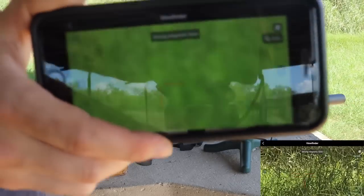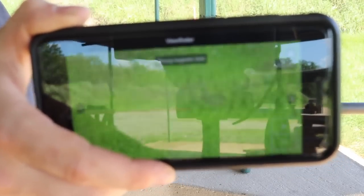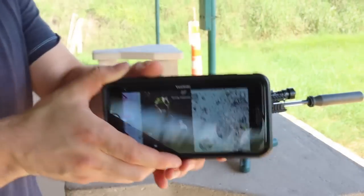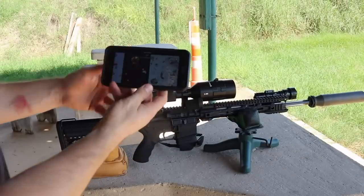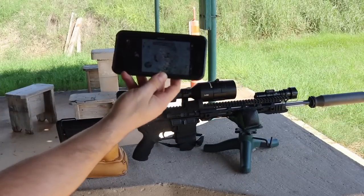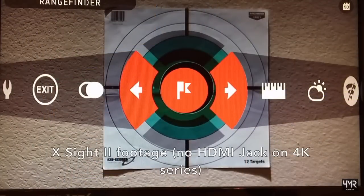The scope is actually transmitting a live feed to my phone, which is pretty cool. If you had a spotter with you, or wanted to scan around while someone's hunting with the night vision going, you can do that.